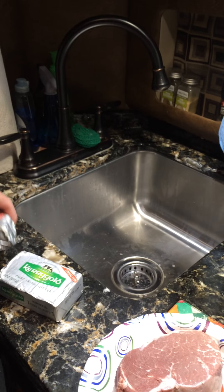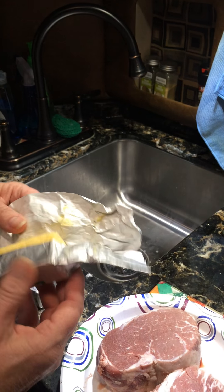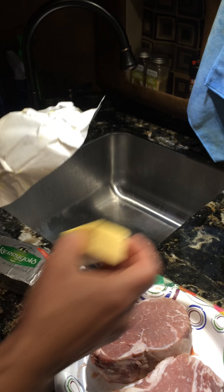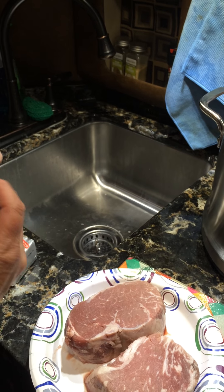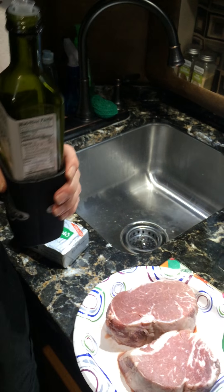The recipe calls for butter — two tablespoons of butter, that looks close enough for me — and then it also calls for a tablespoon of oil.